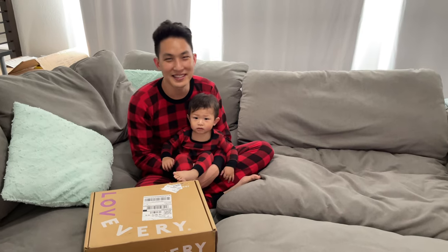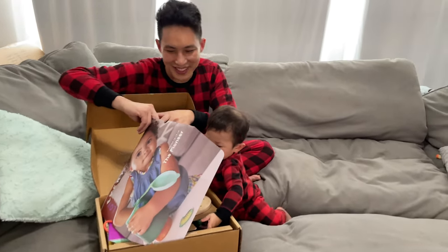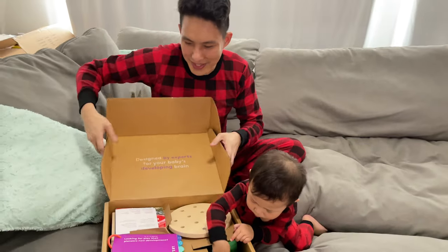Hey everybody, welcome back to Braden Station. Today we are going to open another Love Every Box. Now this box is for the 16 through 18 months. It's also called the Pioneer. So what are we waiting for? Let's dive right in. As you can see, Braden's already ready to dig into this. It's been a while since he's gotten to play with one. So here we go.